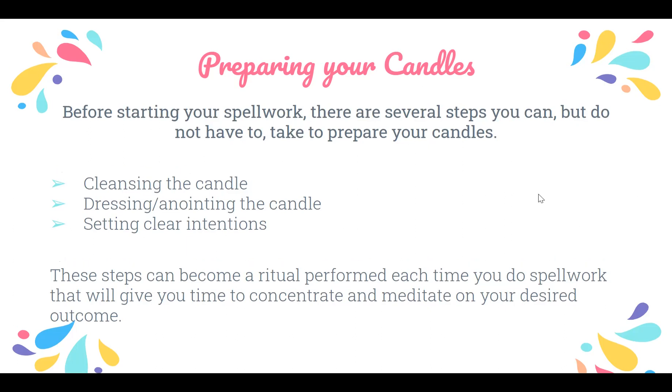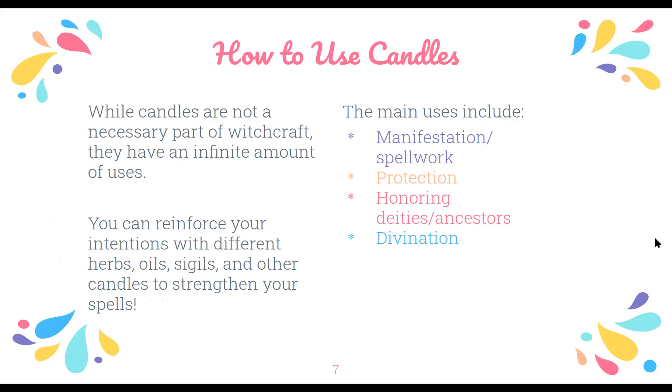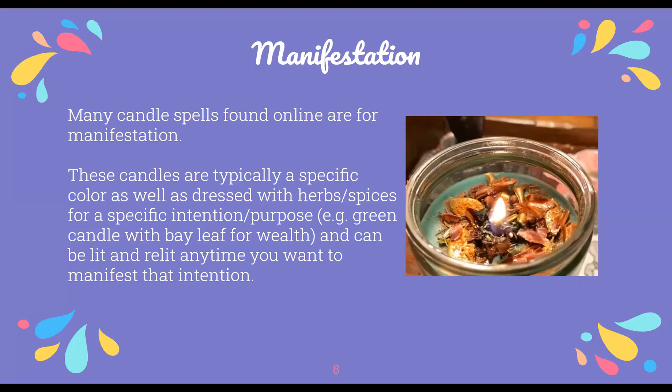Candles are not necessary for witchcraft, but they do have a lot of different uses. You can use candles alone, but people will reinforce their intentions to make spells a little stronger with different herbs, oils, or carving sigils — just to give a little extra boost. The main uses I'll be going over are: manifestation and spell work, protection, honoring your deities or ancestors, and different types of divination with candles.